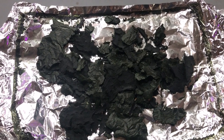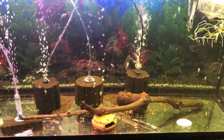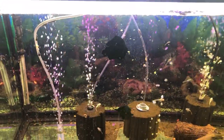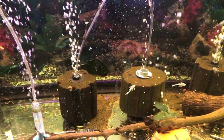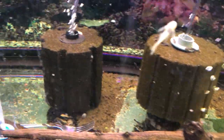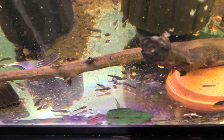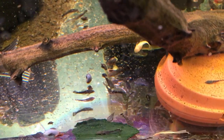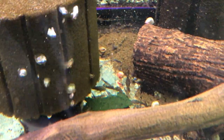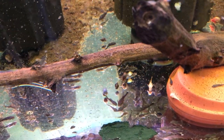Let's see how the plecos and shrimp like it. This is my 90-gallon Ancistrus grow-out tank. It sinks very easily — it's floating down. I took the liberty of moving that piece to the front of the tank so we can see. They're already starting to get on it, and they're already starting to get on the one at the back. It will quickly quickly become a feeding frenzy.